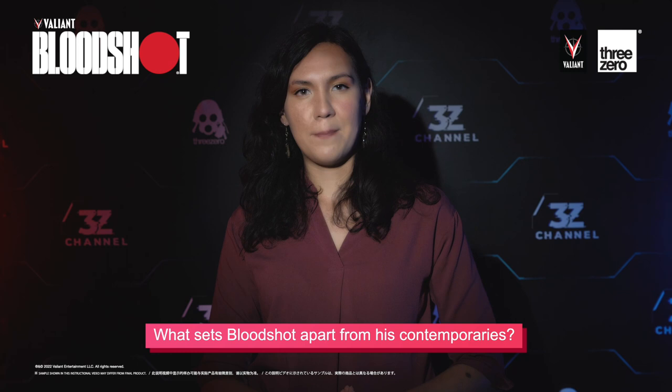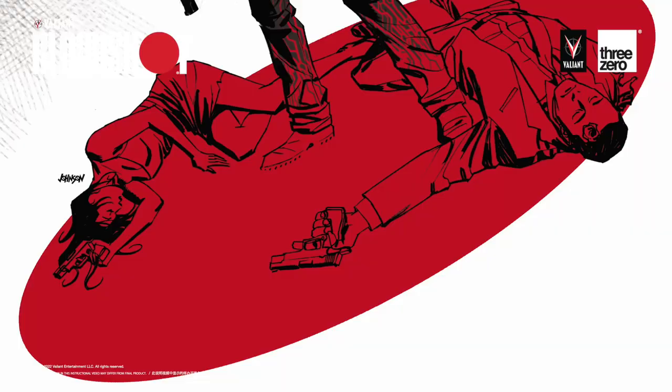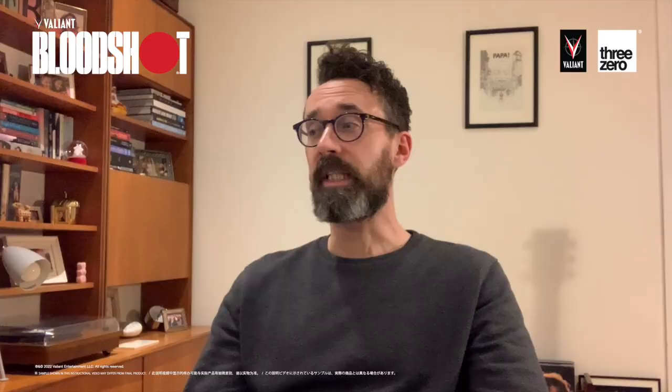What sets Bloodshot apart from his contemporaries? What sets Bloodshot apart from other characters? It goes back to the way that he mixes the traditional elements of a popular action hero or an action movie with all the tropes of superheroics. As well as having powers that enable him to fight all these different myriad of foes, he's very easy to put into a great action sequence, a car chase or a massive shootout with a horde of bad guys. And then all this supporting military spec and military operations that go along with his world give him a really cool edge that you don't get with a lot of other superheroes.